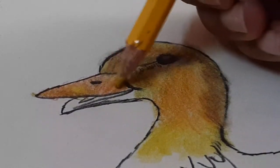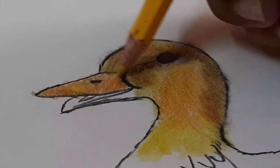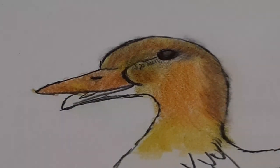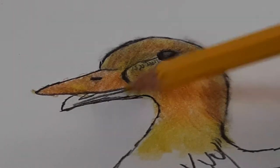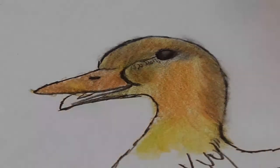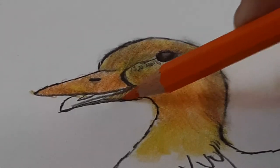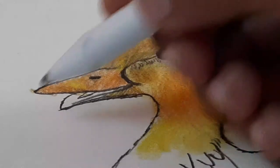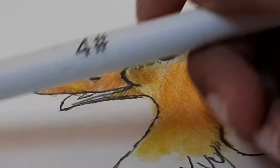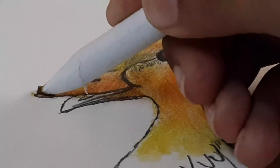Shade the whole beak with yellow color. After that, use yellow color continuously here to here, then mix orange with it - blend it with blending stems, it's the same number 4.